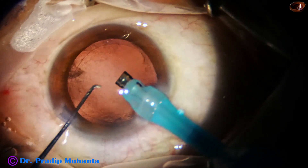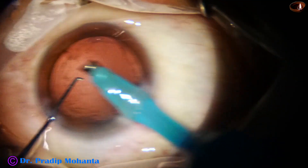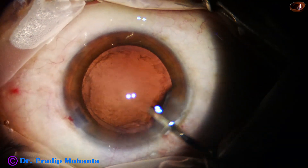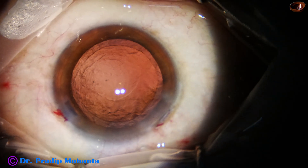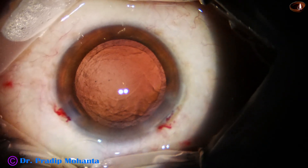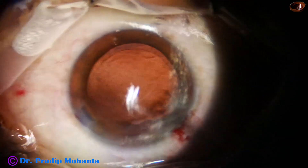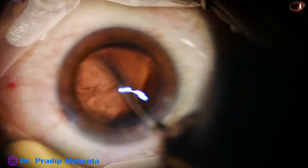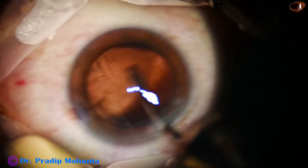So we have to have patience. We have to hold the nuclear material with the phaco needle, use the chopper to detach the epinucleus, keep it at a distance, and then emulsify the nuclear material. If we do this, the protection of the posterior capsule is very good, and posterior capsule rupture will be a thing of the past in your surgeries.